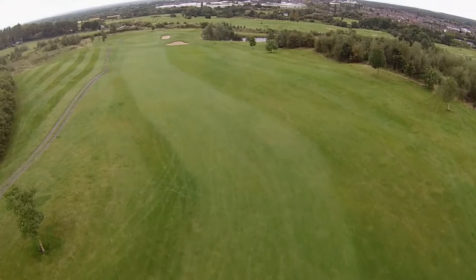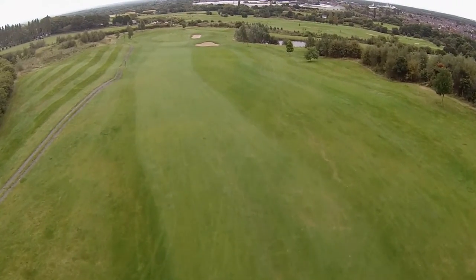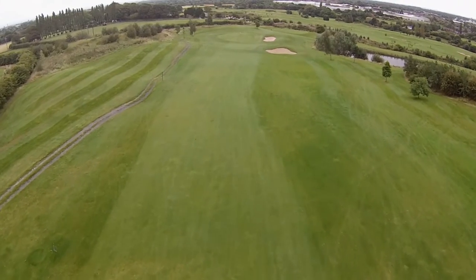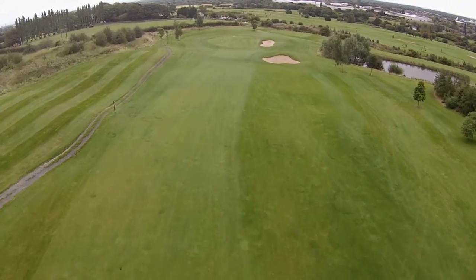If you can't hit 230 yards, then don't take the corner on. Hit straight down the middle and that will leave you with maybe 200 yards to the hole, which would be a rescue wood or a long iron.